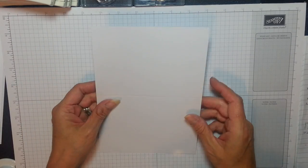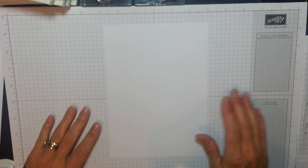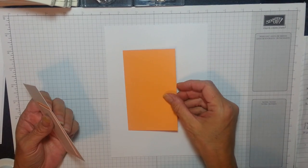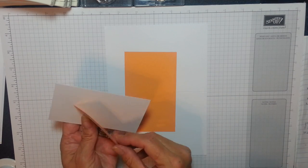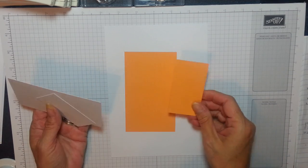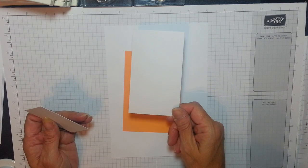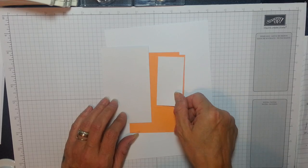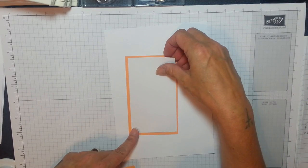The card pieces you're going to need are the Whisper White 8 and a quarter by 5 and 7 eighths, scored at 4 and 8. You're going to need a piece of Flirty Flamingo which is 3 by 5 and another little piece which is 3 and a quarter by 1 and three quarters. Then your Whisper White is 2 and three quarters by 4 and three quarters, and 3 by 1 and a half. So there are the pieces and they're going to layer up like this.